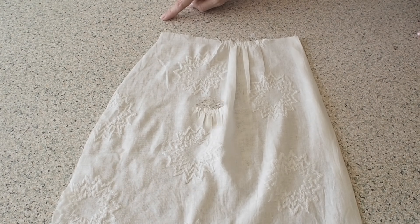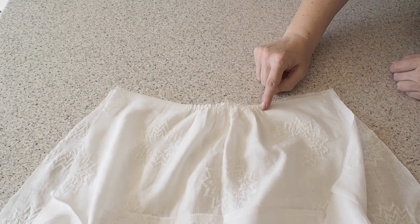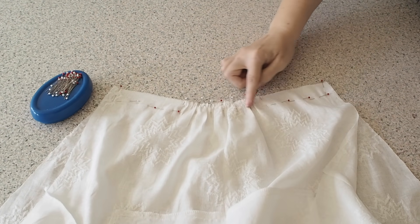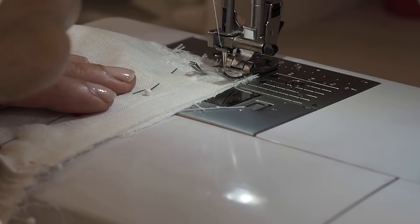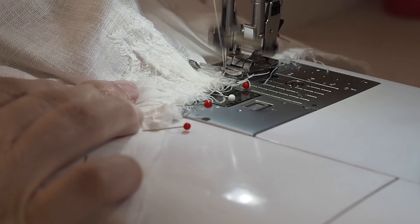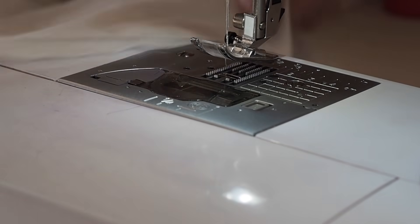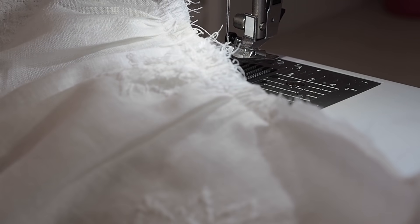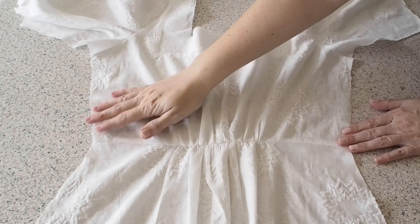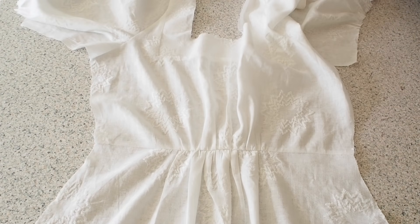So now to add them to the bodice. Laying my bodice back over my skirt back, fabric right sides together, lining up my notches, pinning and ready to stitch. Backstitching to start at my 1cm seam allowance, taking it nice and easy across those gathers, and backstitching to finish. So I just need to finish off my edges and give that seam a good press, which you can see I've done here. So that's my back all joined.